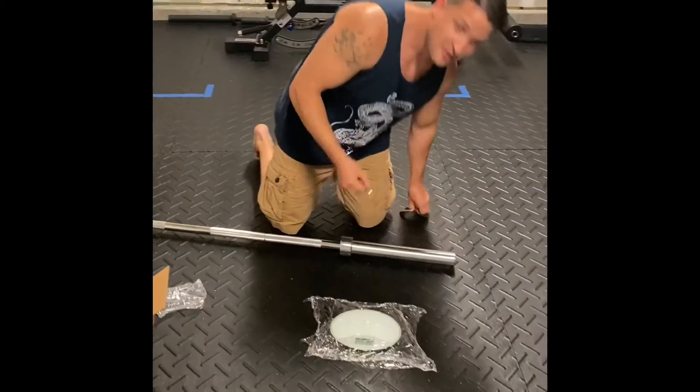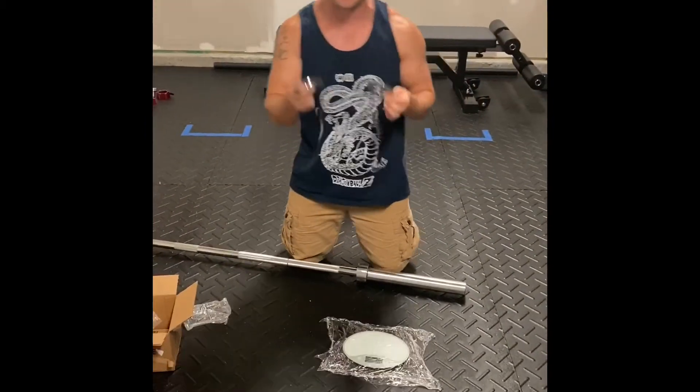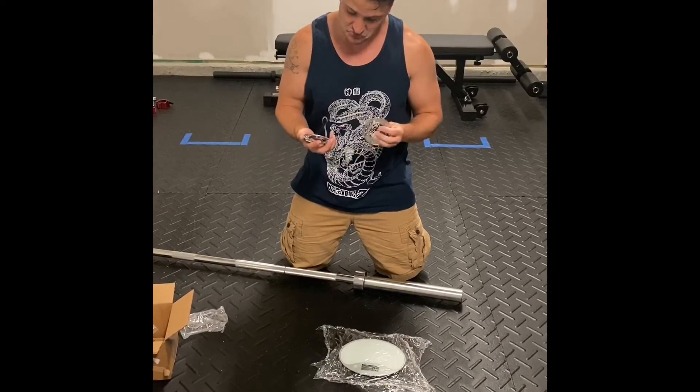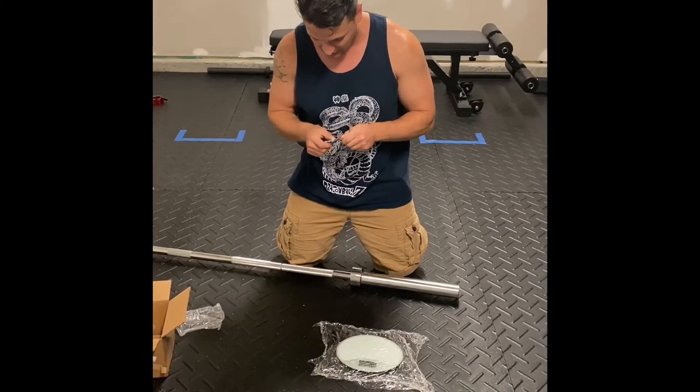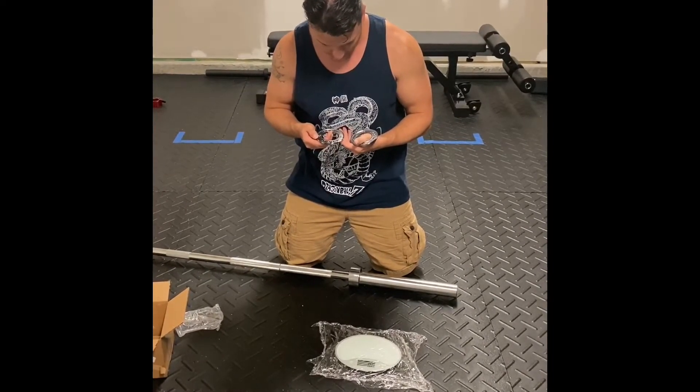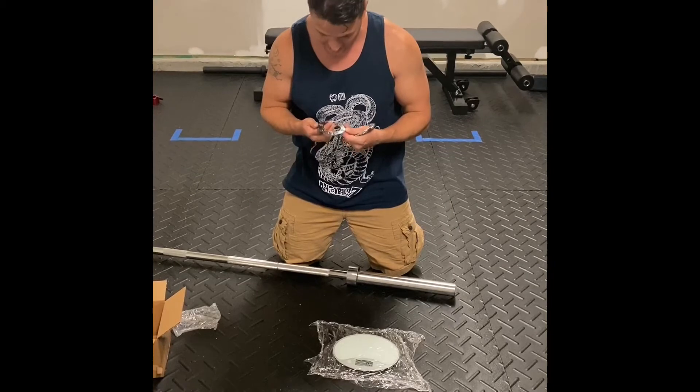Overall impression, better than anything I've gotten so far. I have to say it, looking at the paint — I don't even see a scratch in the paint.